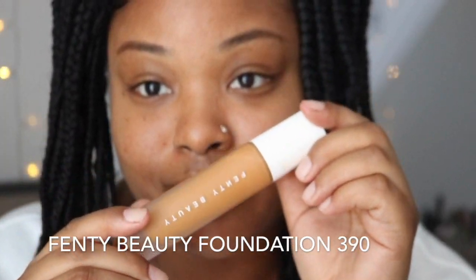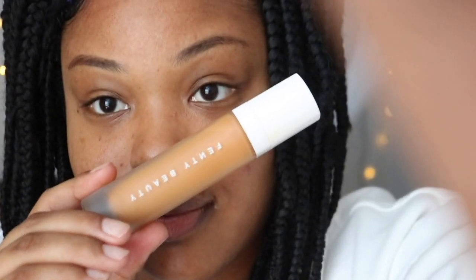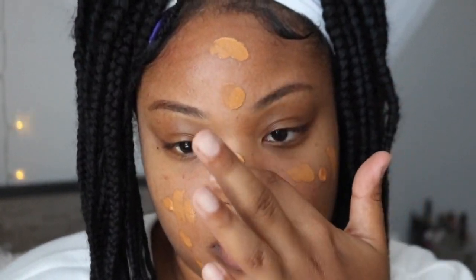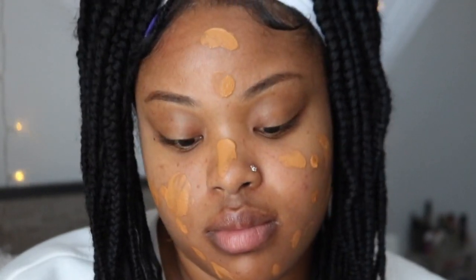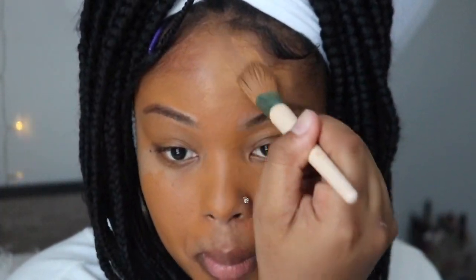The foundation I'll be using is Fenty Beauty in the number 390. I dab the foundation on my face and blend it in using a foundation brush and also a beauty blender. I know I look a little orange now, but once I blend it in and it sets on my face, it blends in perfectly.